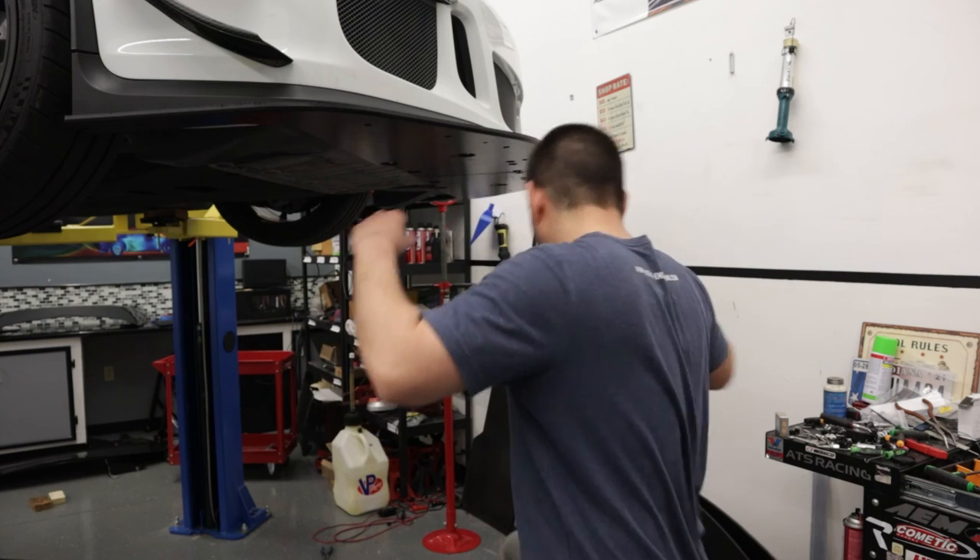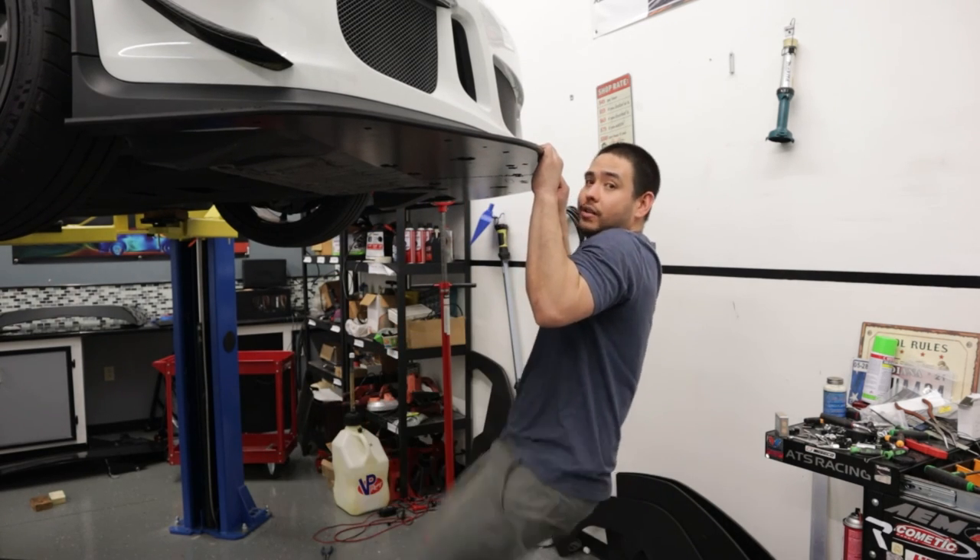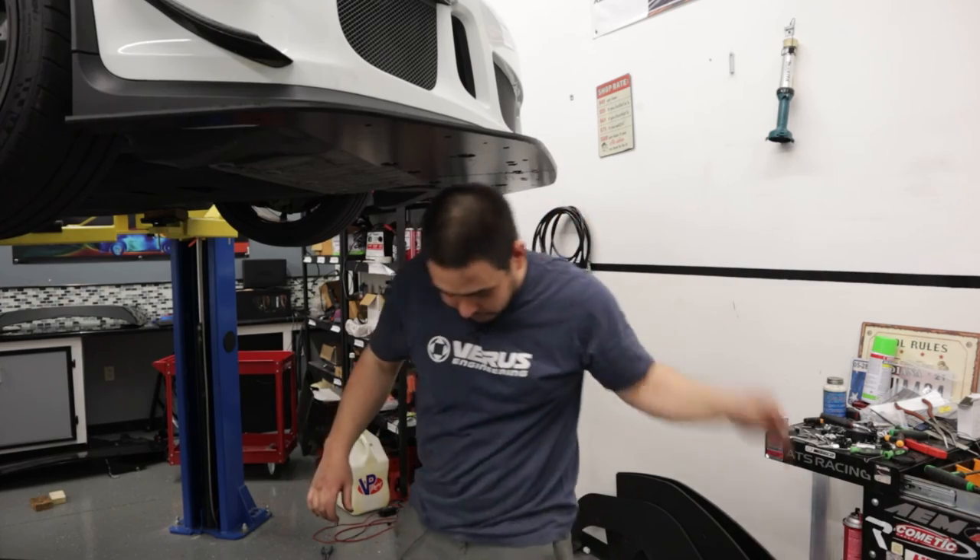And as you can see, we're left with a fairly robust front splitter system. That's going to wrap it up for the install, guys. If you have any comments, questions, or concerns, be sure to email us at sales@verus-engineering.com. Until next time, we'll see you later.